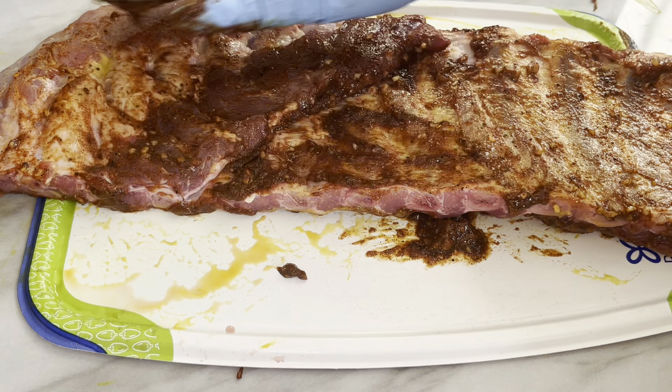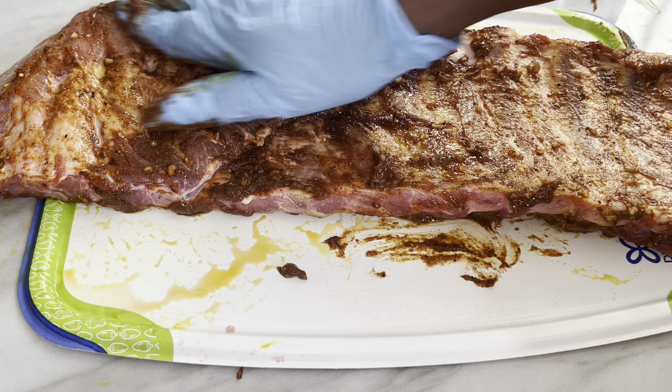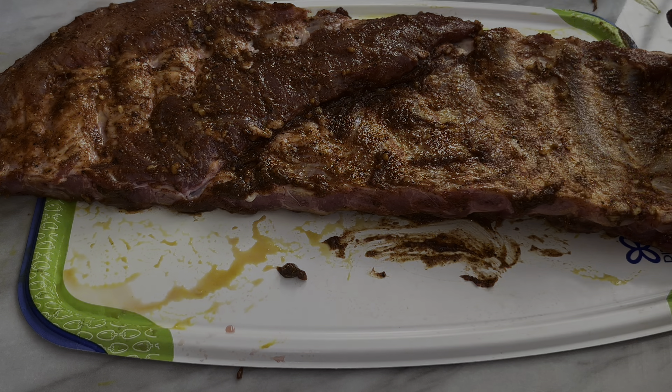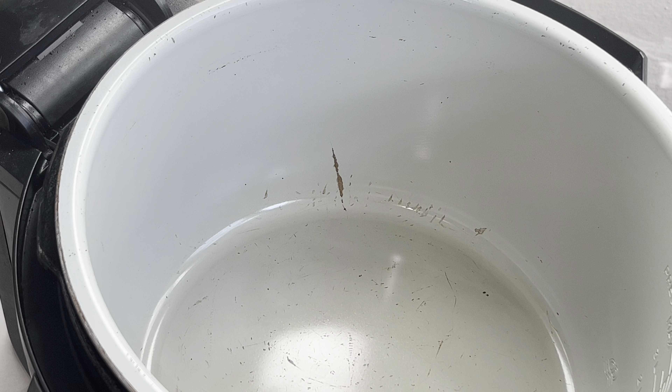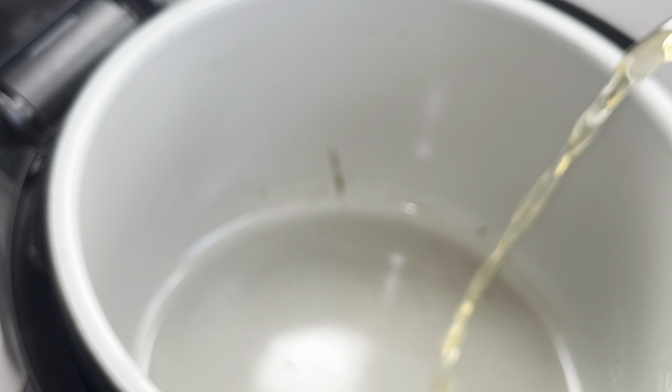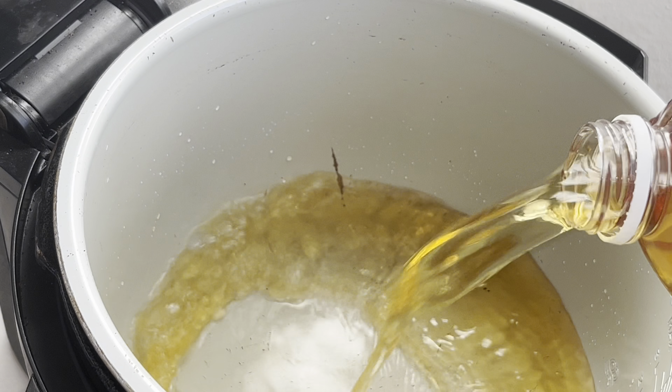These are the seasonings I'm using — I have them listed on the screen. It's brown sugar, a rib rub by McCormick for your instant pot, some garlic, some ketchup, and black pepper.